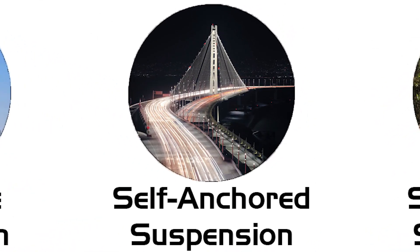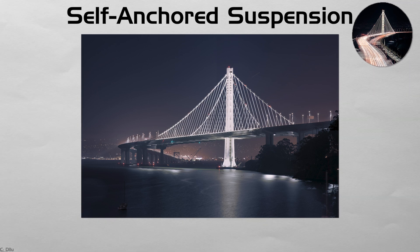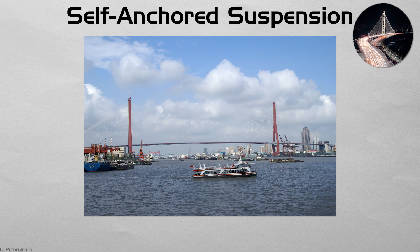Self-anchored suspension. When solid ground for anchors is scarce, the main cable can loop back to the deck ends, making the span self-anchored. The result looks like a classic suspension but needs less real estate. San Francisco's new Eastern Bay Bridge section uses this trick to sit cleanly within an earthquake zone. During construction, the deck must be supported until cables are tensioned — a logistic puzzle that fascinates engineers.